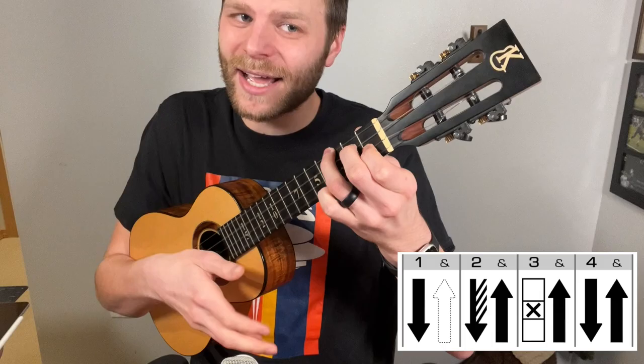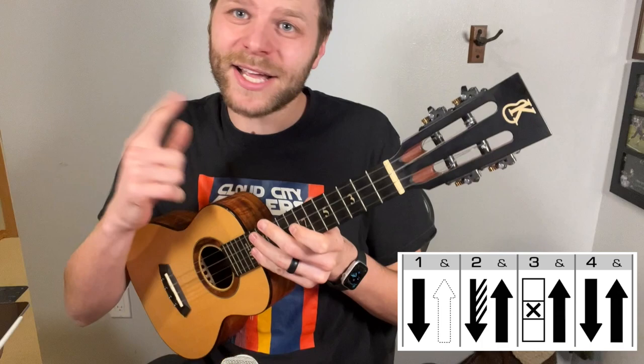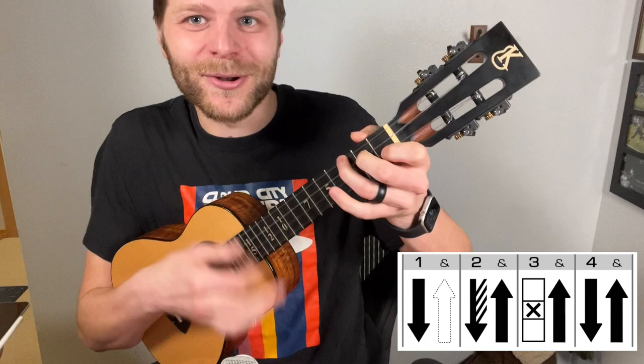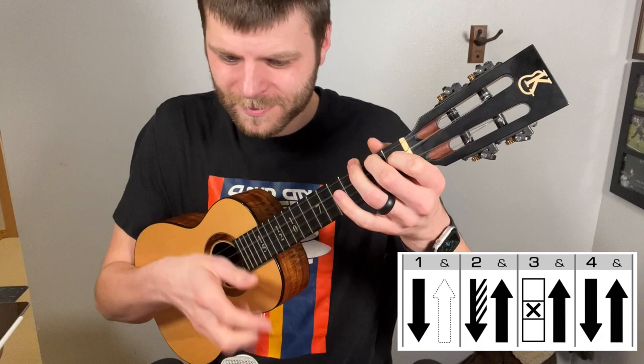Down, sweep, up, up, up, down. And when you're comfortable with this pattern and this chord, you can go back and forth between your A chord and your B-flat major seven chord. And there is the rumba pattern.